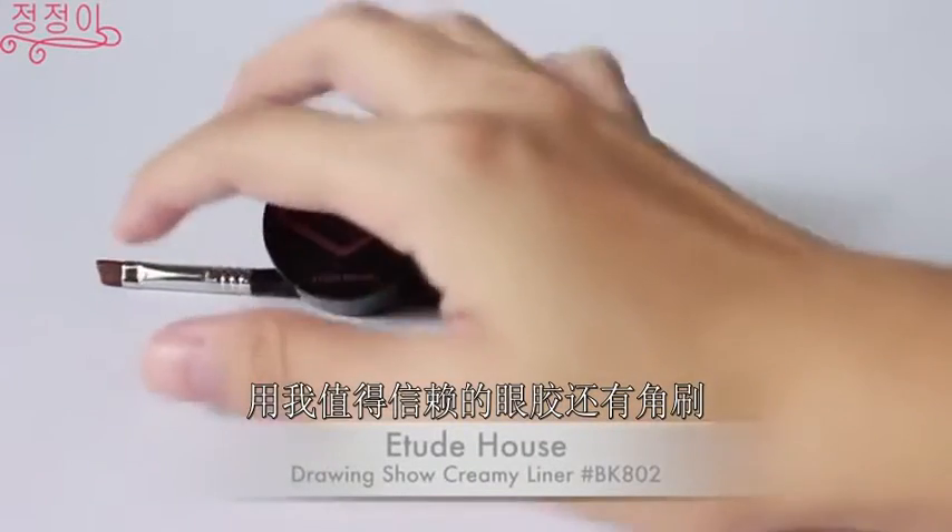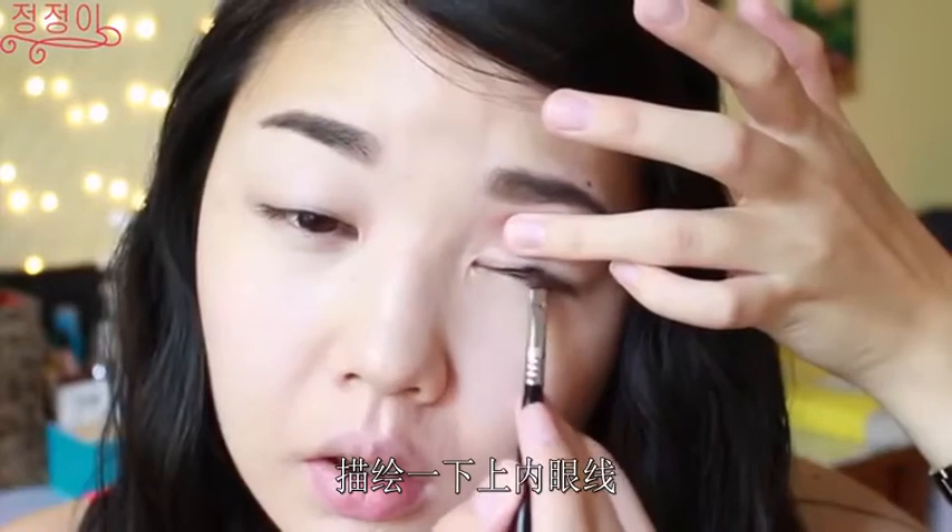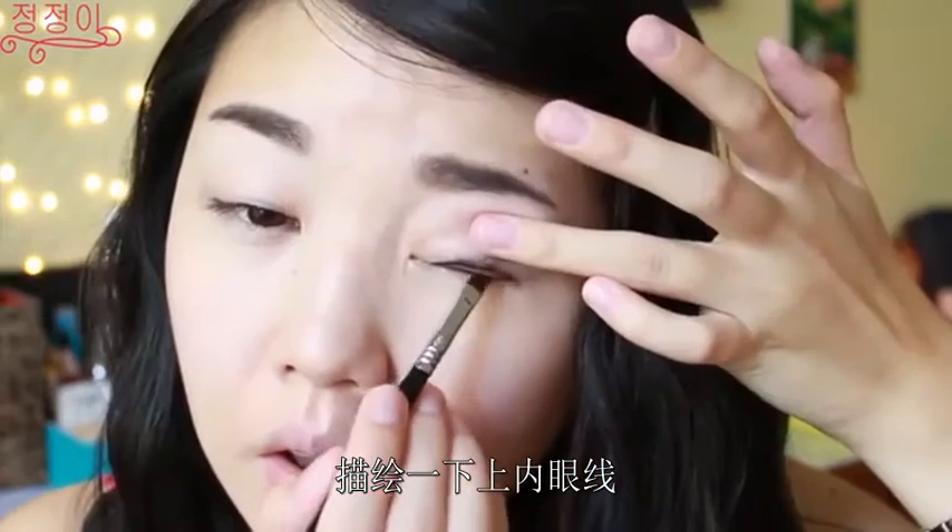Using my trusty old black gel liner and an angle brush, I am going to tightline my upper waterline.